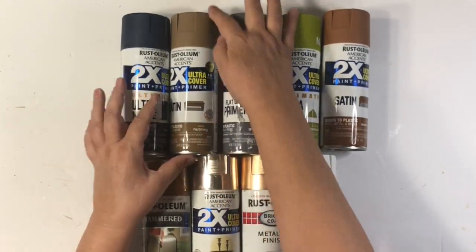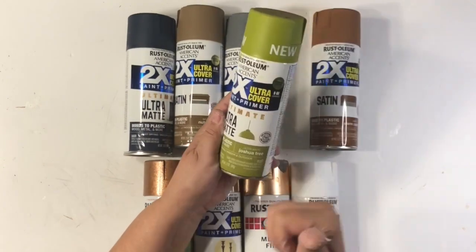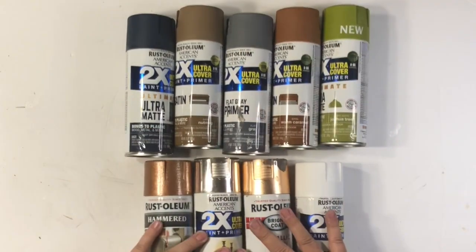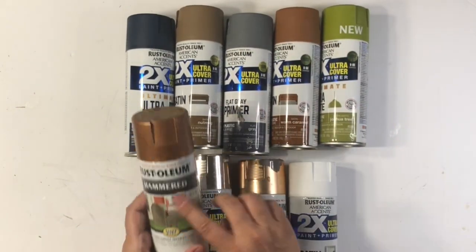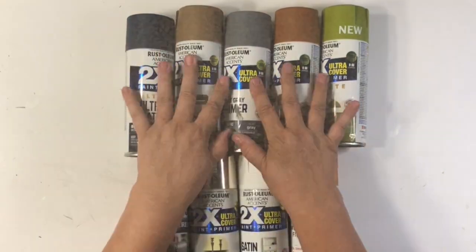I first want to show you the spray paint that I used — I picked all of these up at Walmart. I just picked out some beautiful fall colors: this warm caramel, nutmeg, that navy is so beautiful. And then some of the metallics that are going to look gorgeous. So let's get started spray painting.